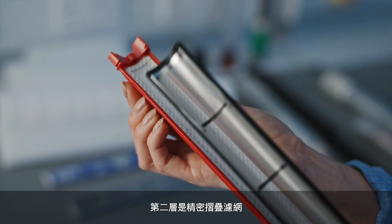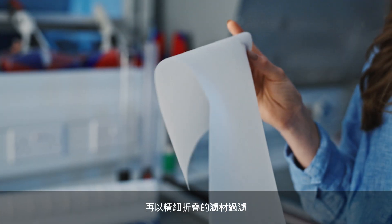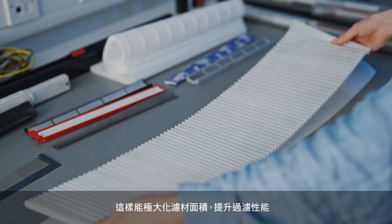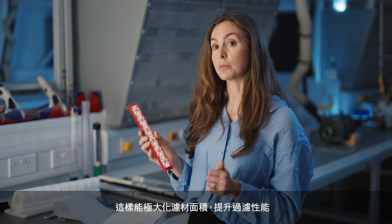Then we move on to the filter assembly. This has a protective mesh, and the filter media itself has been pleated to a really fine pitch. This allows us to maximise the surface area of the media and optimise the performance.